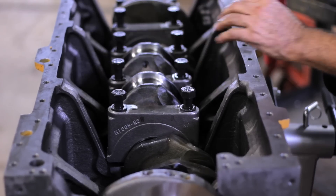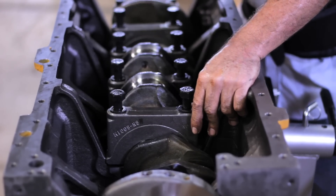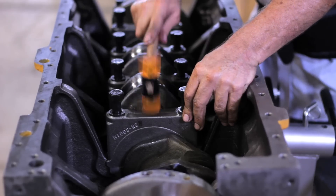For this procedure, it is necessary to use a rubber mallet to avoid damaging the metal. Since these crankshaft bearing caps will have a close fitting, it is necessary to lightly hit them.